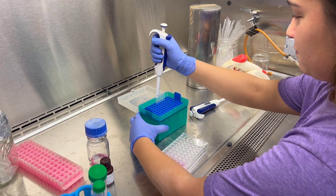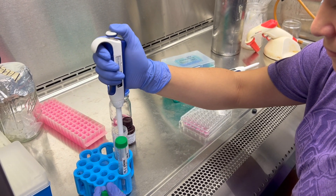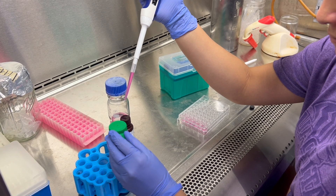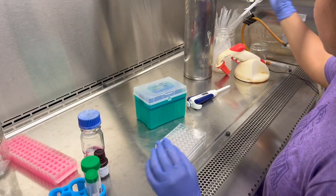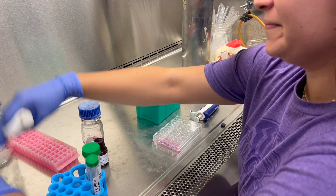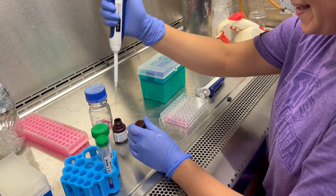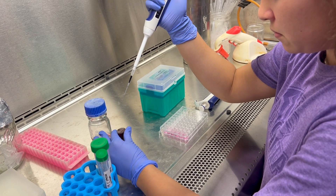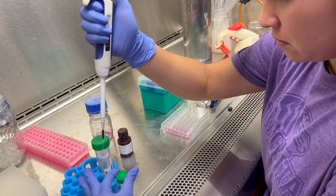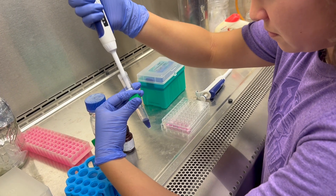Beginning the assay. For this experiment, we will need 1 milliliter of media. We will add 100 microliters of Presto Blue to make our Presto Blue media solution. Now pipette up and down and mix the solution.